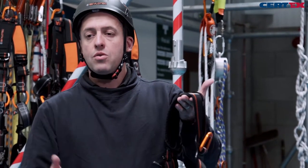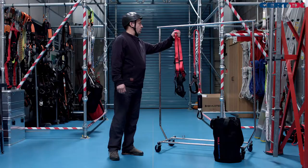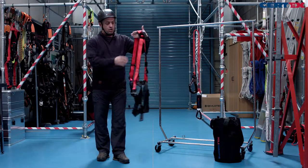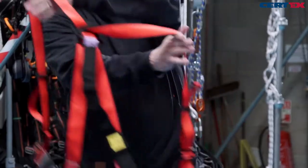This is the Powertech scaffolders kit — a two-point harness with an extension on the rear for use with fall arrest recovery blocks. Swing the harness on.